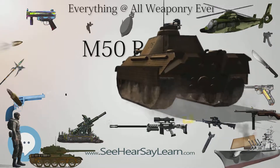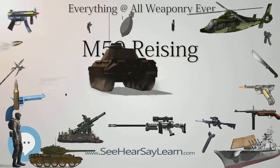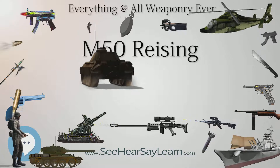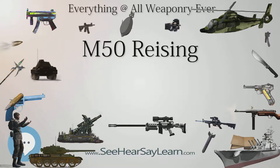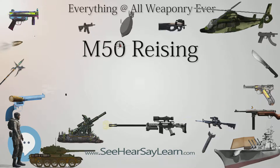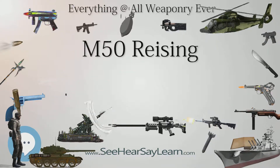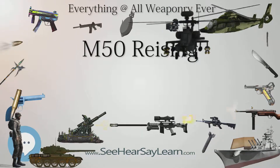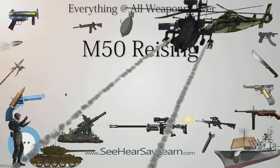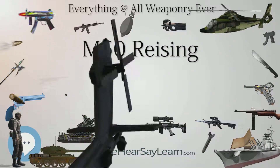The Reising submachine gun was innovative for its time, and in comparison to its main rival, the famous Thompson Model 1928 submachine gun, it possessed similar firepower, better accuracy, excellent balance, lightweight, plus a much lower cost and greater ease of manufacture. But poor combat performance of the Reising contrasted with favorable combat and law enforcement use of the Thompson, forever miring the weapon in controversy.